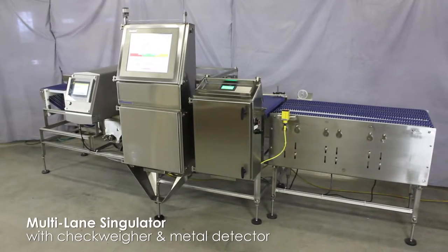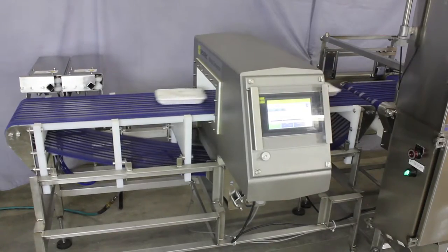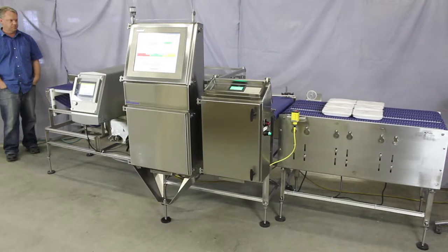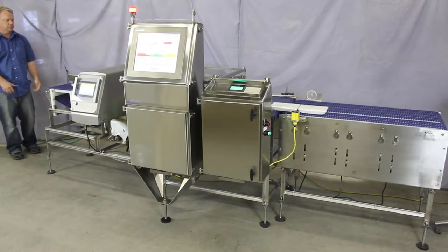This system employs three machines in one. It contains a product singulator, an in-motion check weigher, and a metal detector. It also includes diverts to remove out-of-weight or metal-containing packages from the line. This ingenious setup saves valuable floor space and reduces cost versus having three separate units.